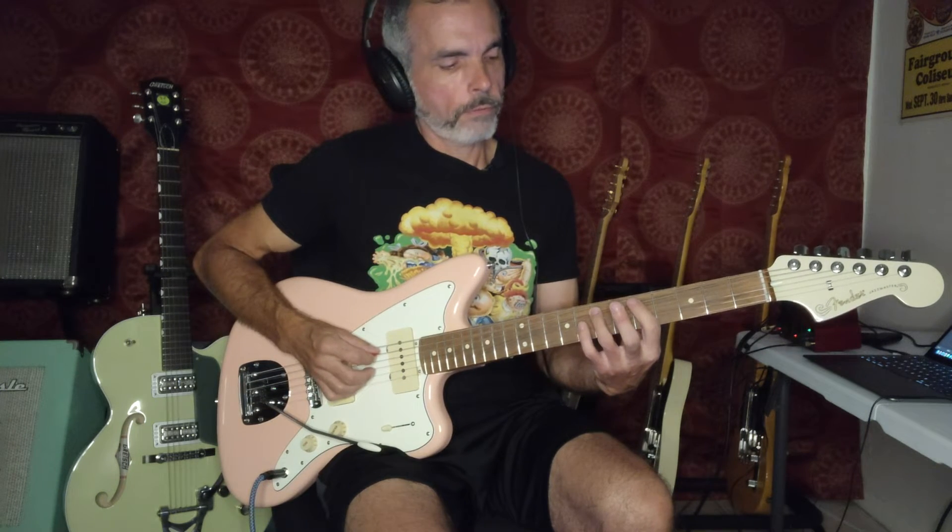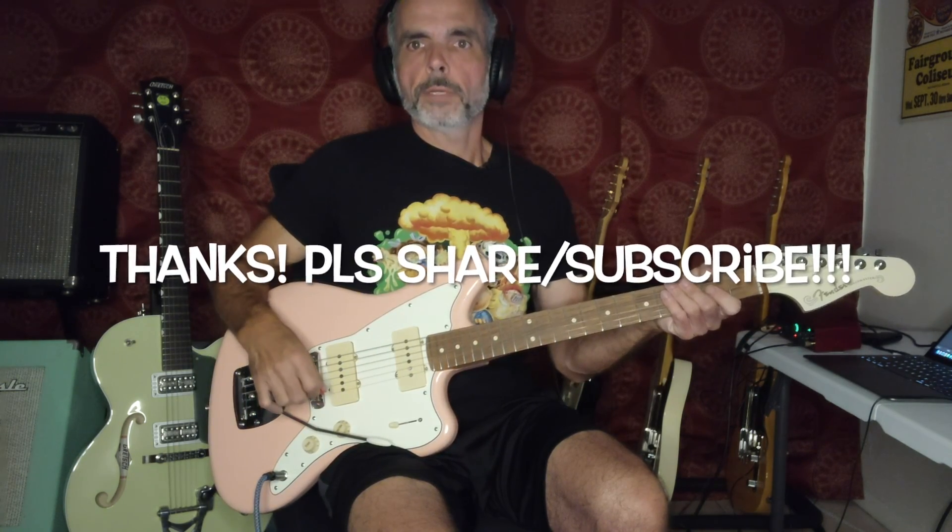One way you could do it is do a pull off from seven to five, slide down to three, and then maybe hammer from five to six, pull off to three. And then end up on that A note there, and then like five on the fifth string, five on the sixth string, three, a slight bend on the fifth string, and then up to the A note on the top string. Hope you have fun with that.